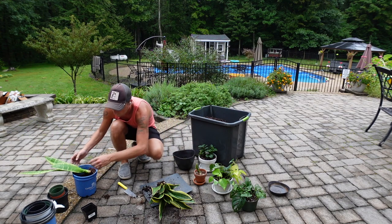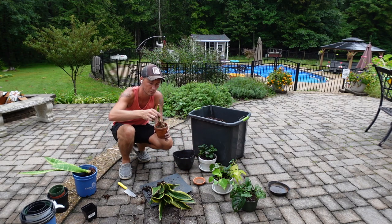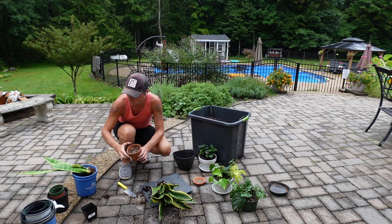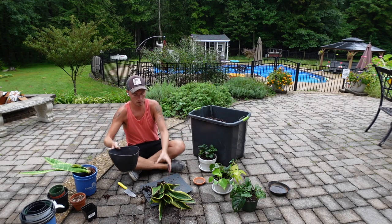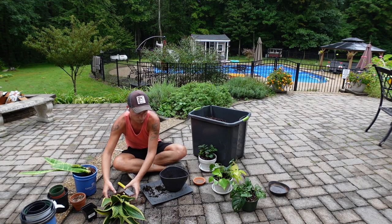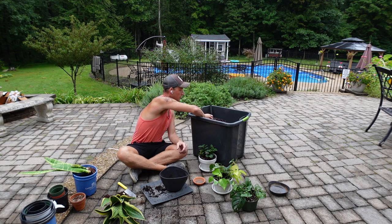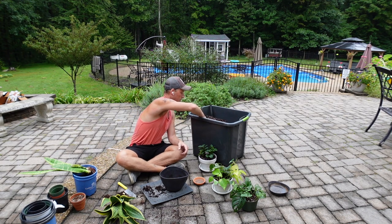That little tiny cutting you see in the terracotta pot — I put that in a pot and I had it in a place in my house where the dog's tail keeps knocking it over. I have a chocolate lab who weighs 100 pounds — Luca — and his tail is a machine of destruction. It's been knocked over so many times that the cutting was just sitting on top of the soil. It's time to give it a little bit of a better life.